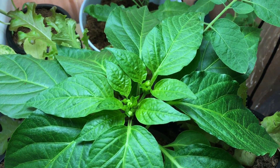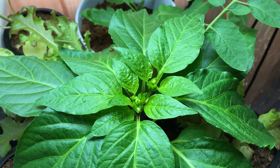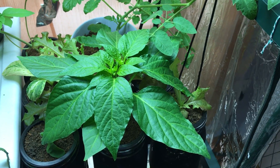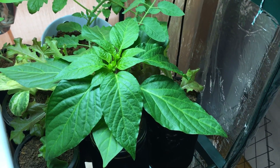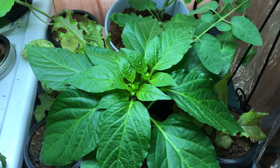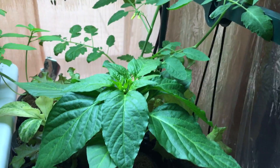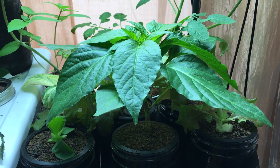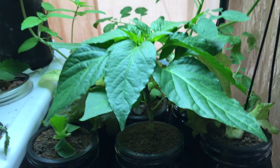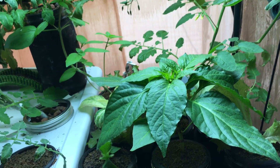Once this plant gets the peppers and they open up, I'll show you how I hand pollinate it. That's what I've got for you today. If you have any questions leave them down below — as always I'll do my best to answer everything. Don't forget to hit the thumbs up and subscribe. Thanks for watching.